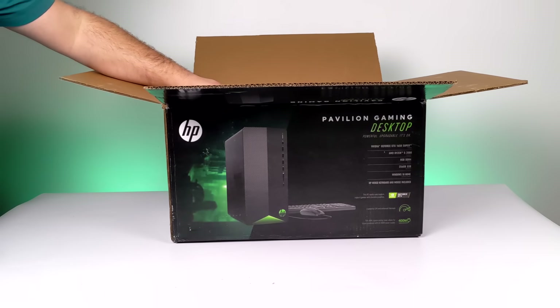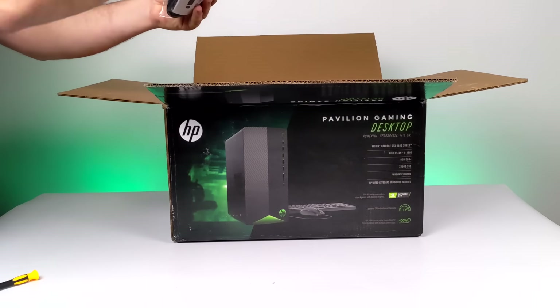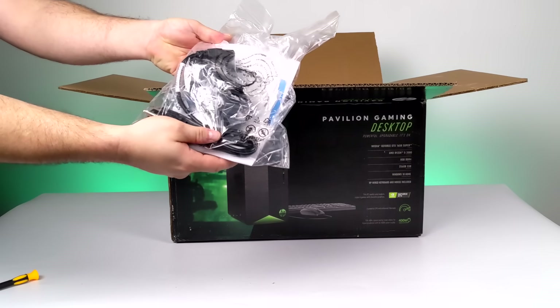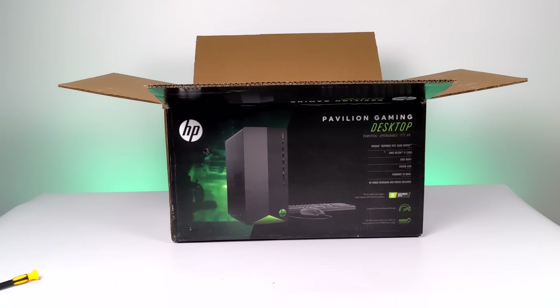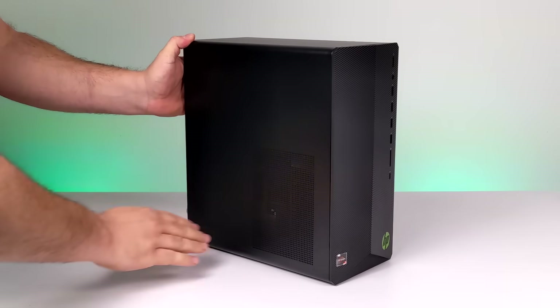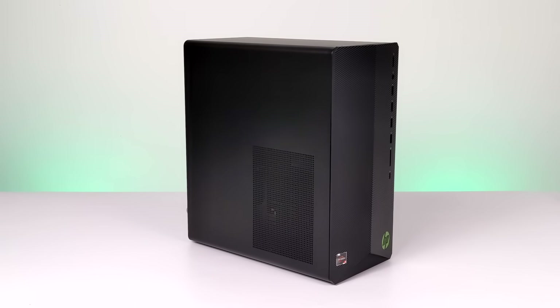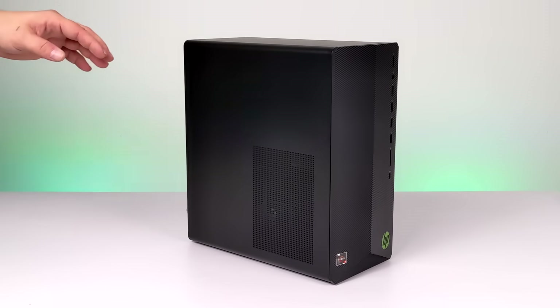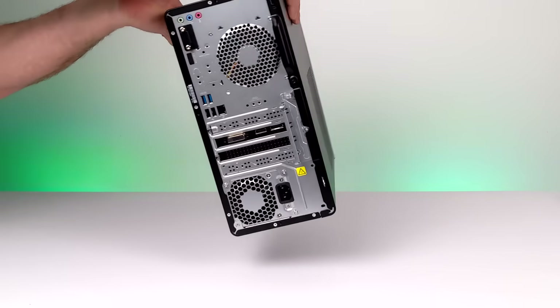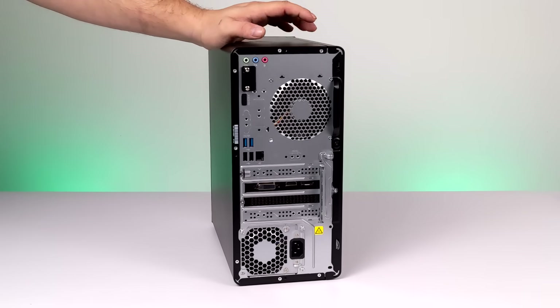Along with the PC itself, we also get a keyboard and mouse — just a plain Jane HP mouse and keyboard — plus our power cable and instruction manual. This is actually a pretty small form factor when it comes to gaming PCs, and they claim that this is upgradable. We have a 400-watt power supply, 8GB of RAM, a 6-core Ryzen 5 3500, and a GTX 1650 Super.